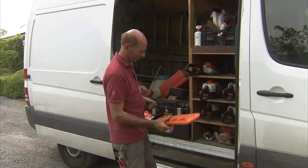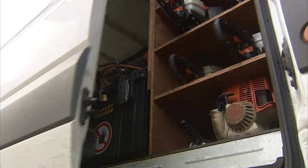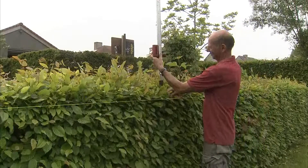En ook nog in de tuin, en dat is belangrijk voor die mooie horizontaal uitgevoerde hagen: laserinstrumenten, waterpasinstrumenten, meetgereedschap allerhande — het hoort er allemaal bij. Materiaal genoeg dus.